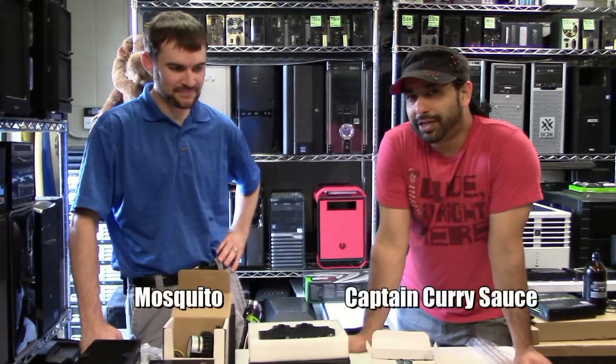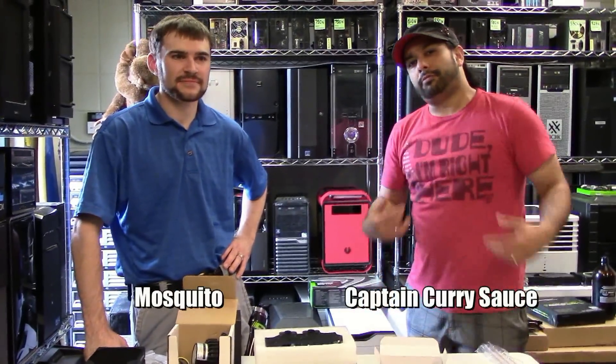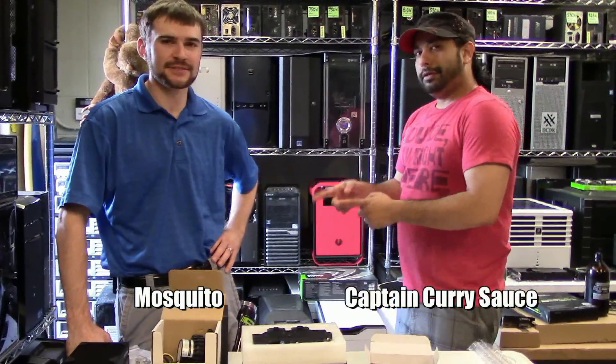We're going to head over to the Smart Computer Store in Bloomington, Minnesota, where Mosquito and Captain Curry Sauce are going to have an overview of all the Koolerland's cooling components that they sent us for the build. Hey everyone, I'm Jesse, aka Captain Curry Sauce from the ModZoo. And I'm Mosquito, also known as Chris.